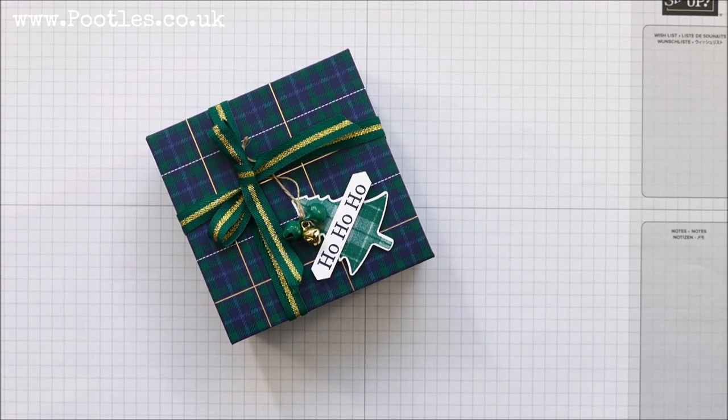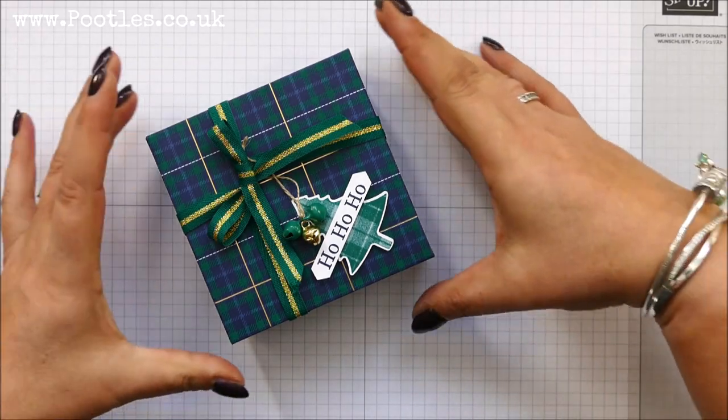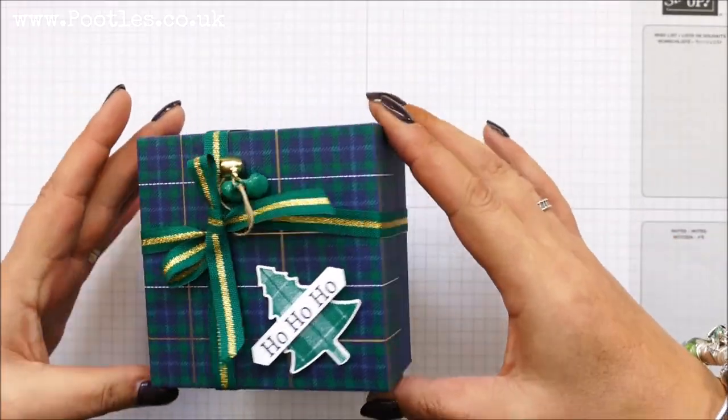Hi there, it's Sam from Poodles.co.uk. Thank you very much for joining me today and thank you for joining me in Poodles Advent Countdown. If you don't know what that is, 25 projects coming out to you, five a week for five weeks, and this is the final week, so we're on to number 21, and I have got a lidded box for you today.